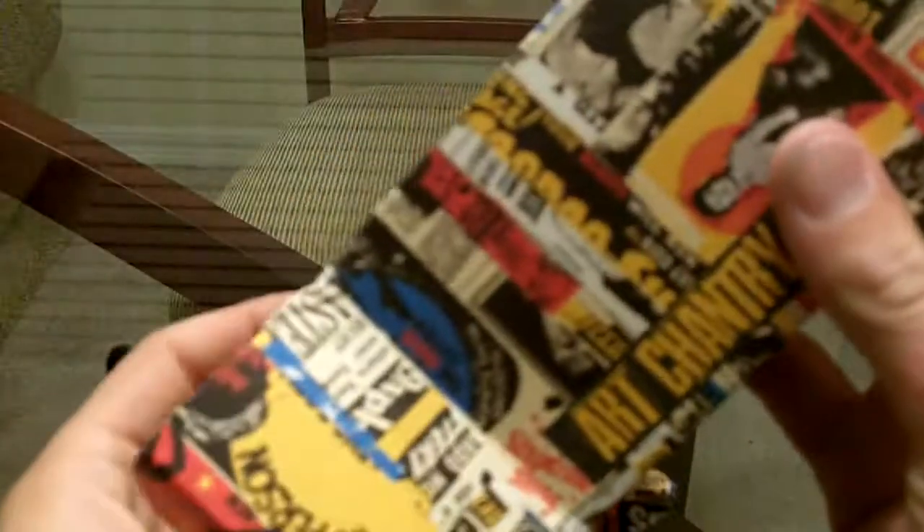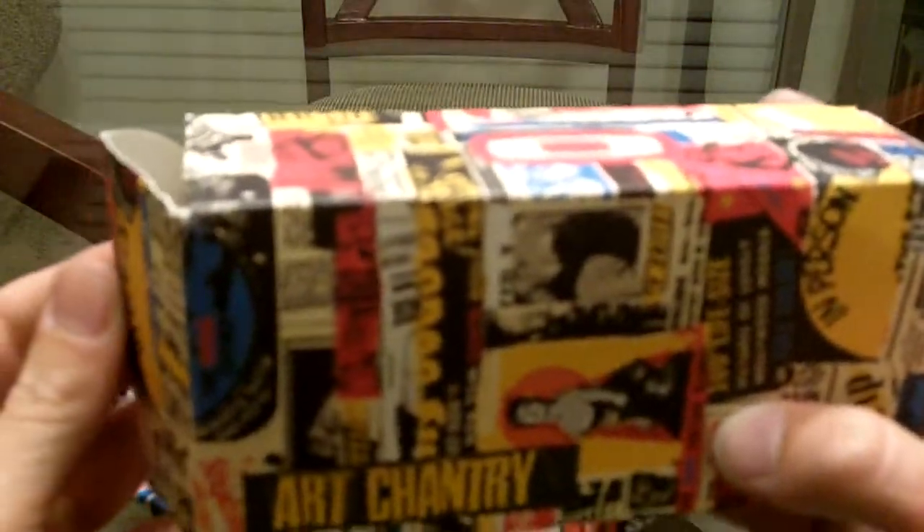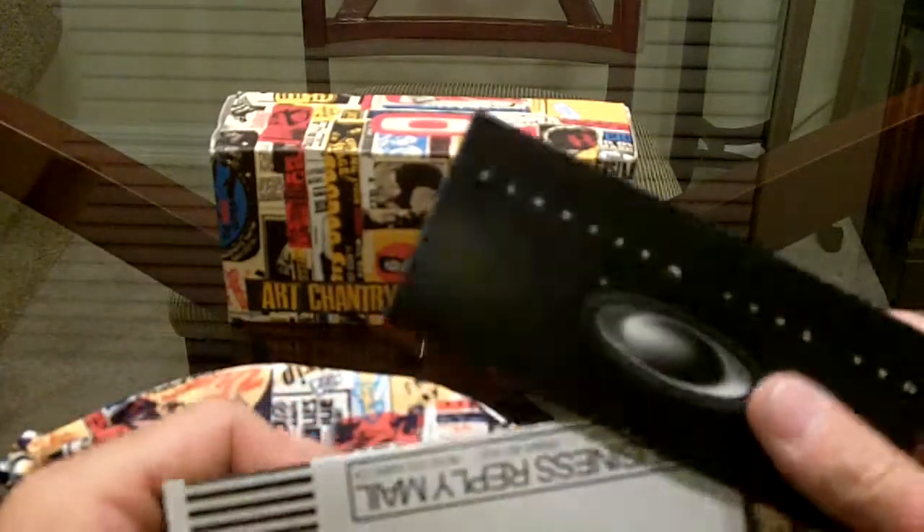I'll go ahead and unbox it for you. Sorry, I'm actually trying out my new camera — I got a new camera for Christmas so I just thought I'd give it a try. If it's kind of blurry or fuzzy, sorry about that. I might end up using my old camera. So there you go with the box, which I already described.